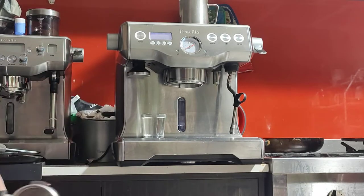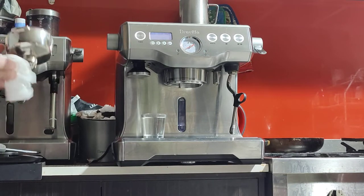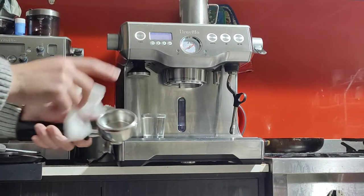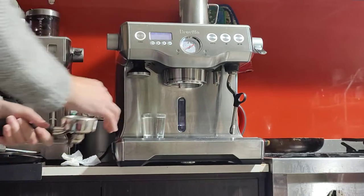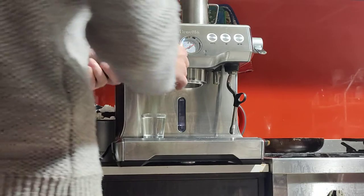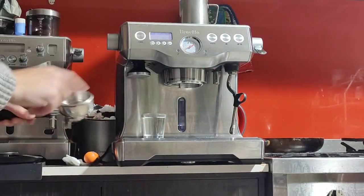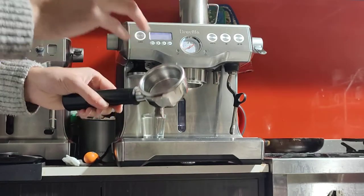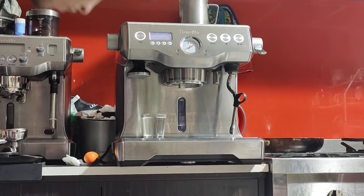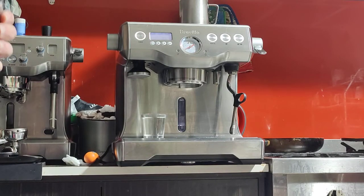This basket makes life easier by building up pressure for you. So even if you have imperfect or imperfectly ground beans, it'll still deliver good pressure because of that two-layered design. I've ground up some beans quite fine to espresso level. The double basket takes about 17 to 18 grams — it doesn't have to be exact, it's quite forgiving. But try to keep it around 17.